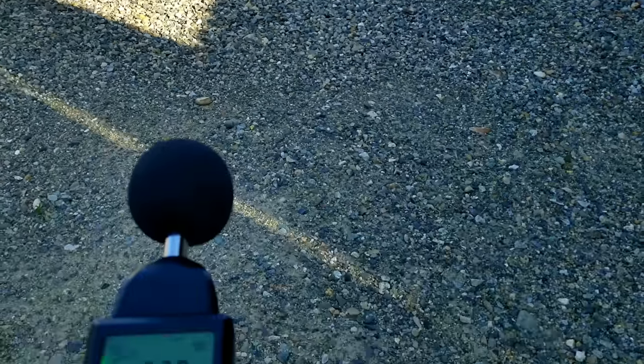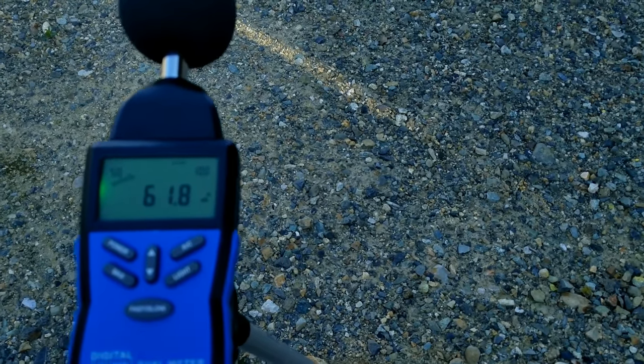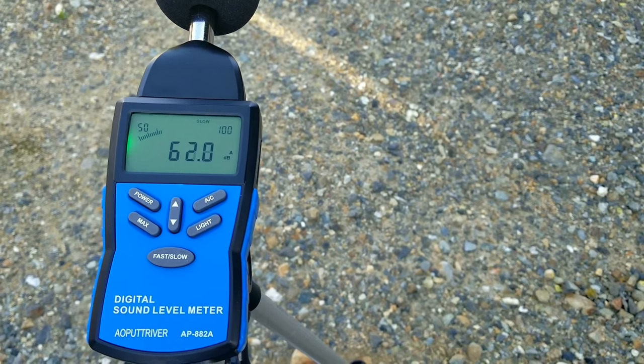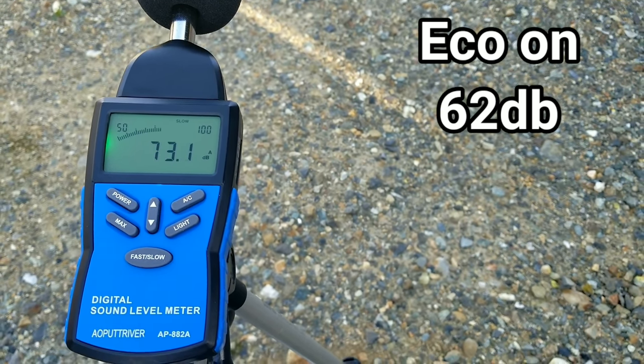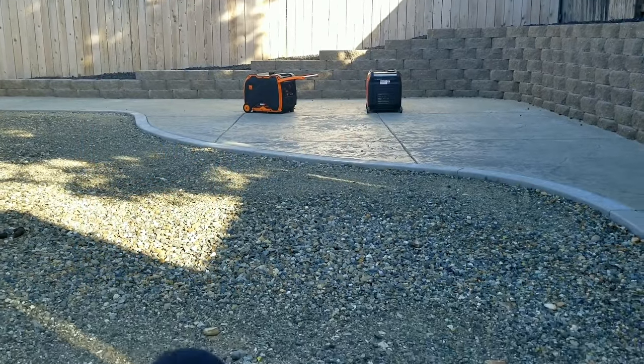Now we'll turn on eco mode and see how much quieter it gets. After letting it run for a bit, that dropped it a lot — definitely getting into the low 60s we're looking for. After averaging out, it comes in at about 62 decibels.